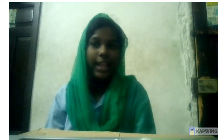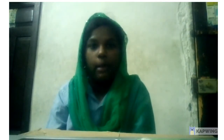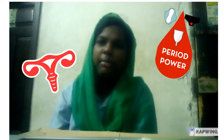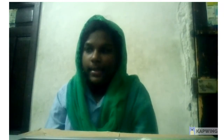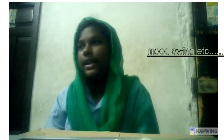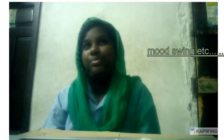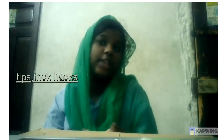Hi everybody, welcome back to my channel. My name is Hassan and today I'm going to be talking about periods. Yes, you heard me right. I'll be talking about what periods are, what should be used for periods, mood swings, cramps, PMS, and some tips, tricks, and hacks for periods.